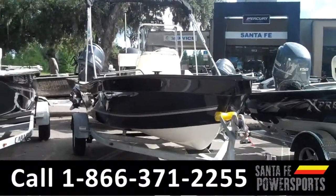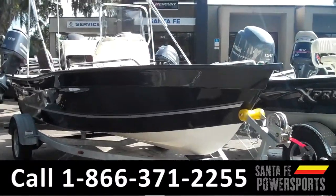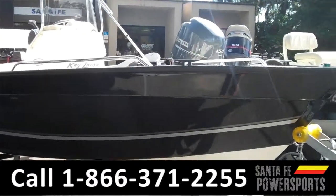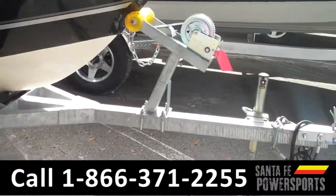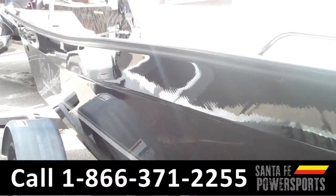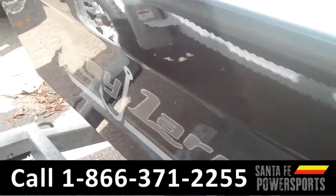Carly here with Santa Fe Power Sports. Today we're going to be taking a look at a 2015 Key Largo 160cc boat. This boat has a lifetime warranty and some great features. We'll start with the aluminum trailer. It has a black exterior, and it also has the Key Largo logo on the side here.